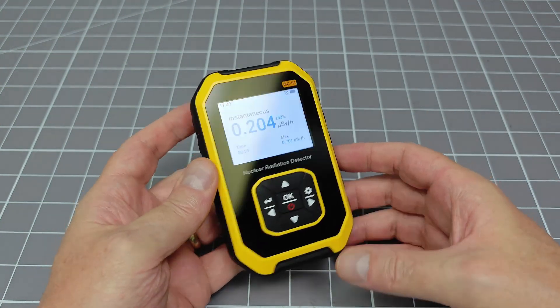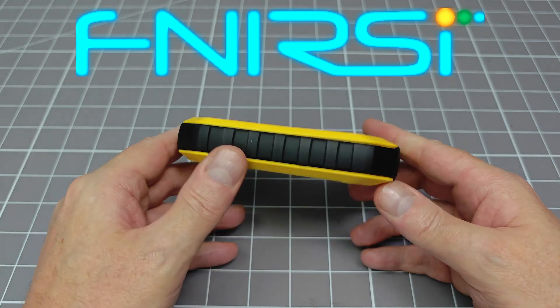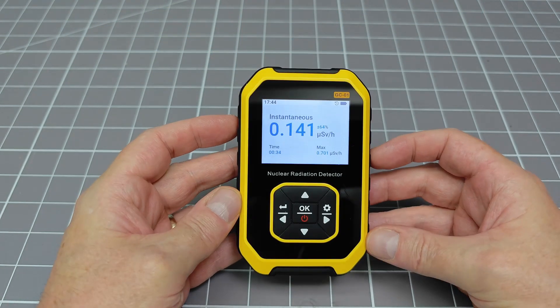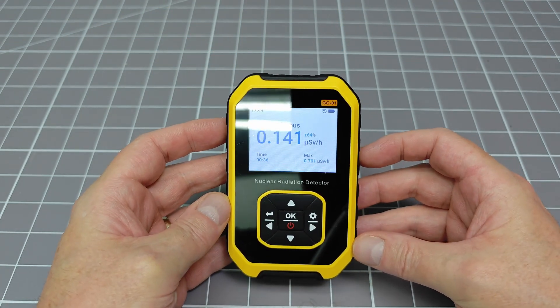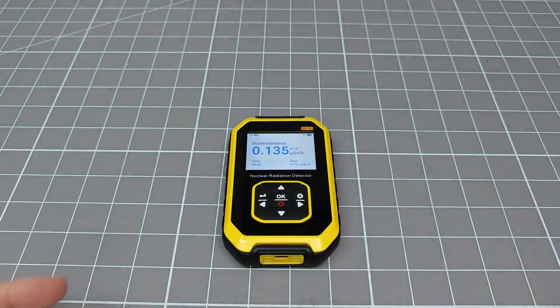Oh no! That shitty Geiger counter is back again — but this one has new firmware. In this video, I am going to show you how to upgrade this device and turn it into a reasonable quality counter.